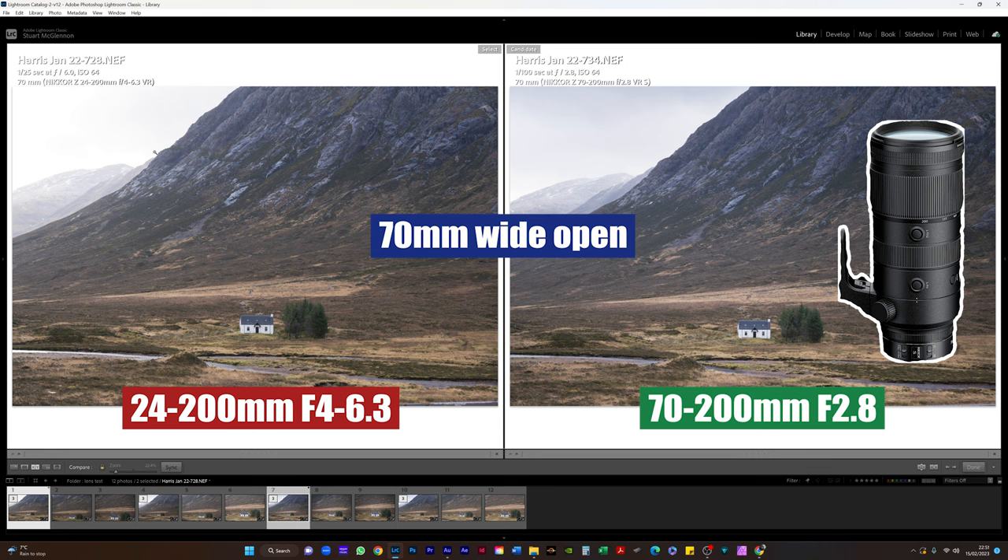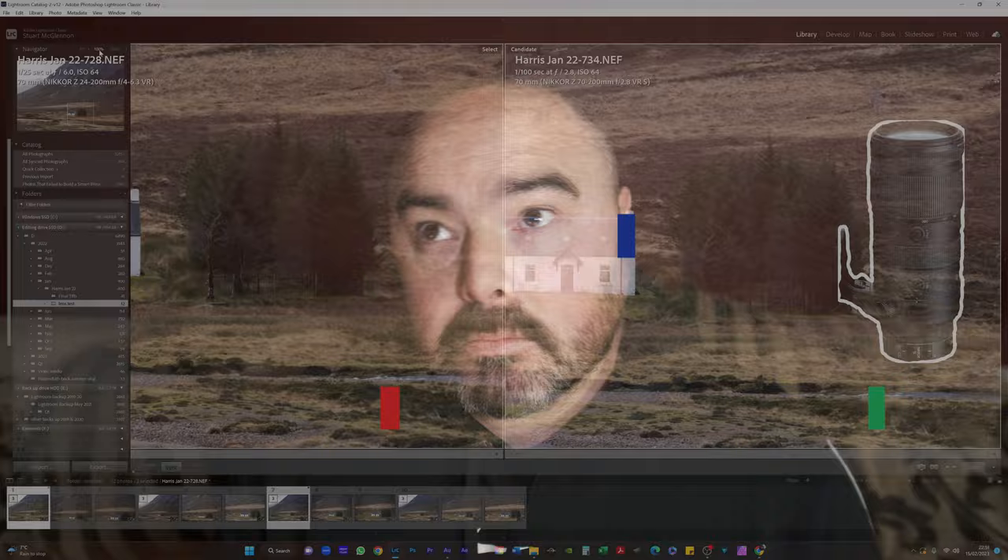I'm going to go into a little bit of the reasons why I use this lens, why maybe you as a landscape photographer should consider this lens as well if you're in the Nikon Z system. We're also going to do a little bit of an interesting comparison towards the end — this lens against the 70-200mm f2.8, which to all intents and purposes should knock this out of the park. But as you'll see in my test, the results are more than a bit surprising.